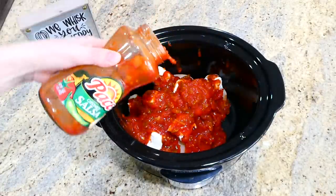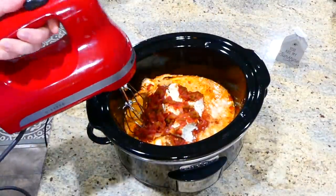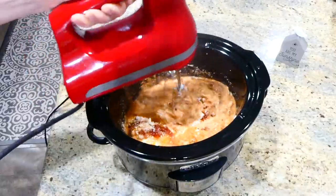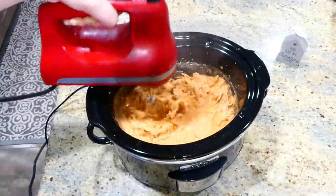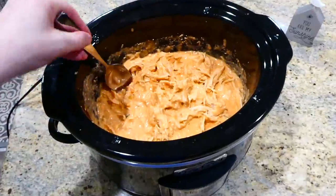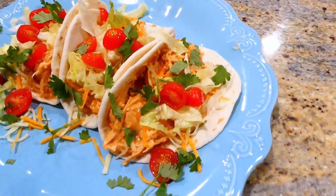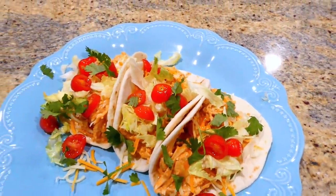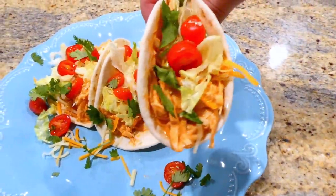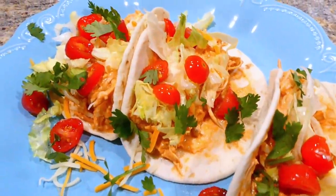This will cook on low for about six hours or until your chicken is completely cooked. Once the chicken has reached an internal temperature of 165 degrees, I'm shredding it with my electric hand mixer — or you could shred it with two forks or a meat masher. Now that the chicken is completely shredded, you can see how creamy and beautiful it is. I chose to serve mine in flour tortillas with cheese, cilantro, lettuce, and cherry tomatoes, but you could serve it on chips as nachos or in a salad.